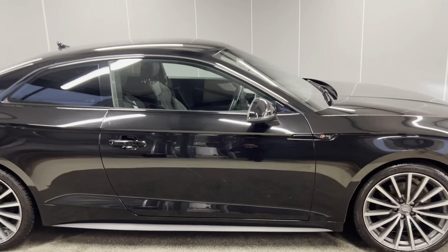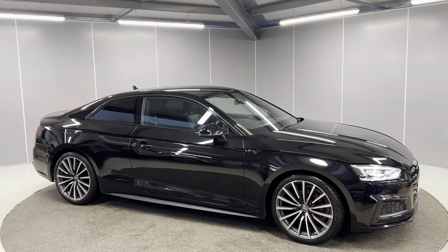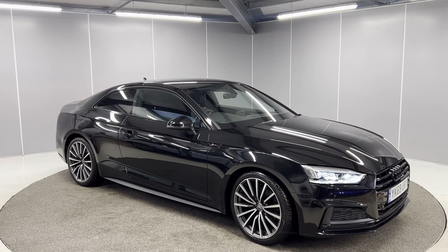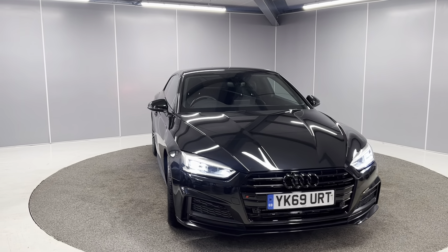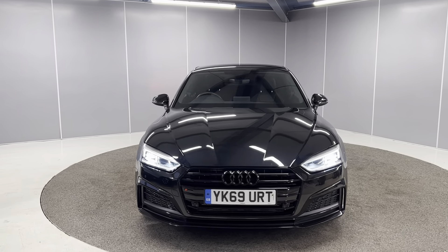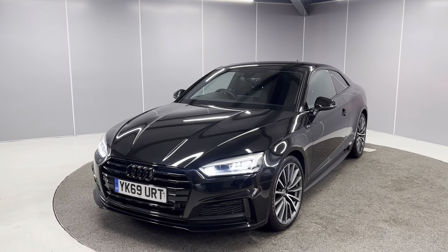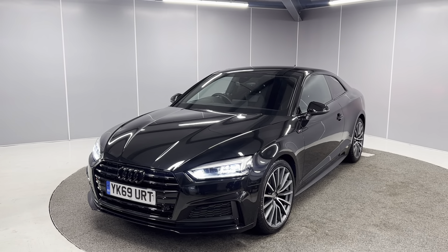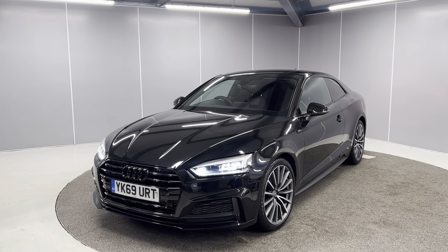And that's just a really quick walk around video of this 2019 69-plate Audi A5 Coupe S Line. If you'd like any more info, feel free to give us a call on the number below, or you can message us on our Facebook page at Lancaster Automart, and one of our sales team will be more than happy to help. You'll have to be quick because I'm sure this one won't be around for too long. Thank you very much.